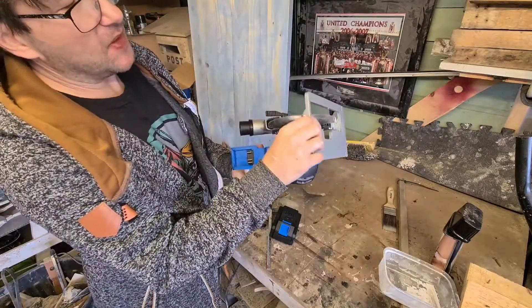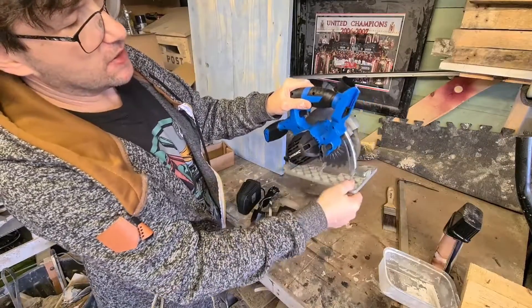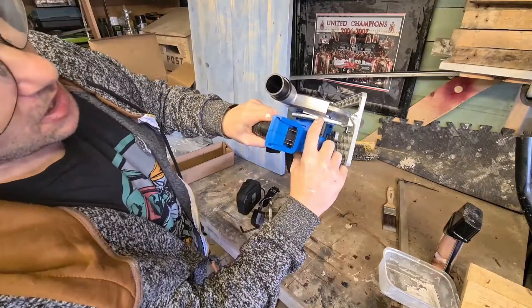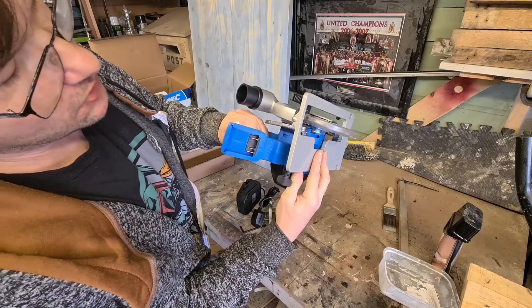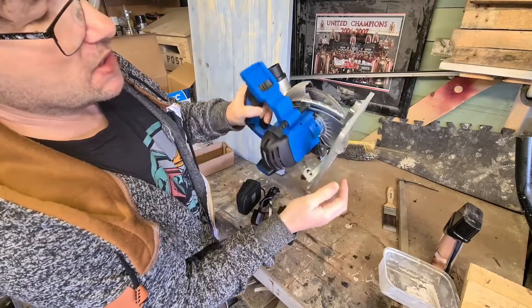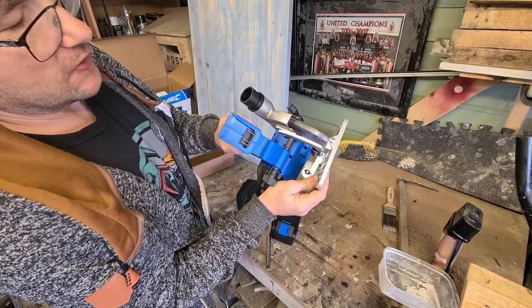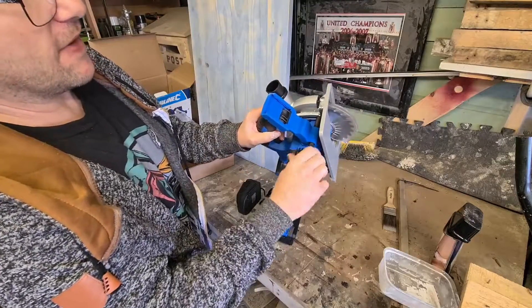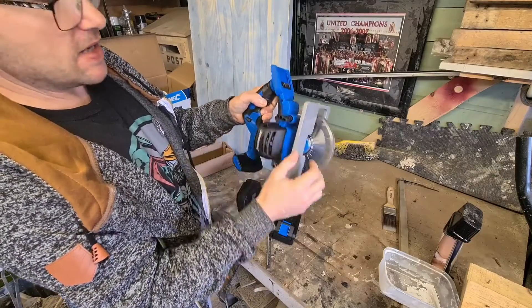The depth is adjustable - there's a screw on the side and you can adjust the depth. There's a little mark telling you how deep it cuts - goes down to 46 millimeters. That's where the blade is, and obviously the more you go up the deeper the cut will be. You can lock it off there.